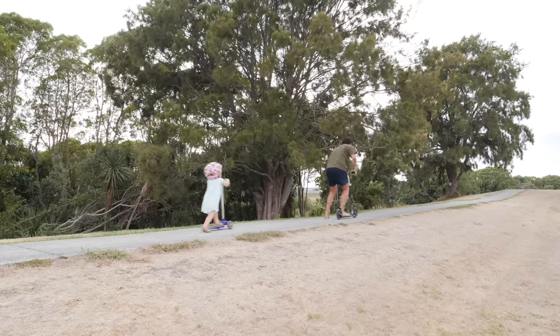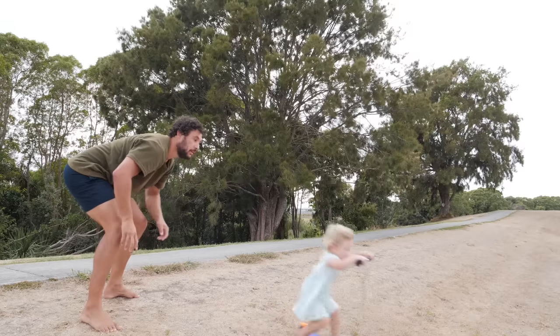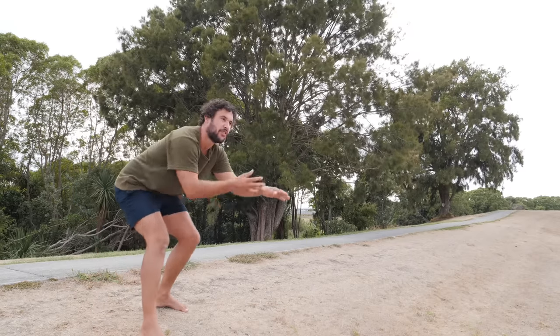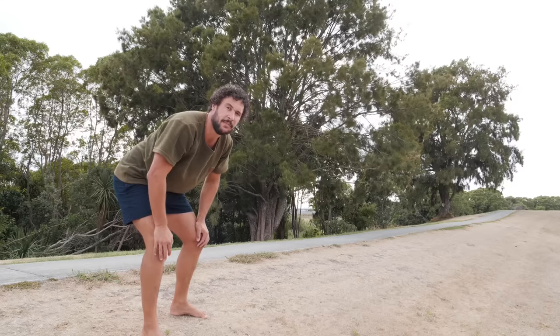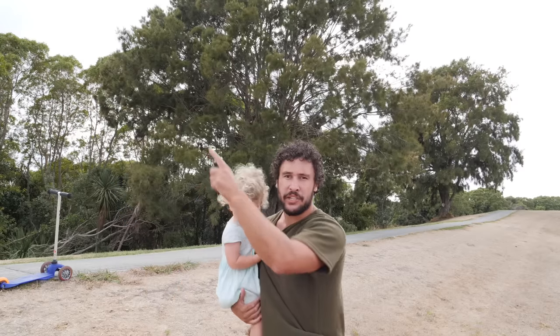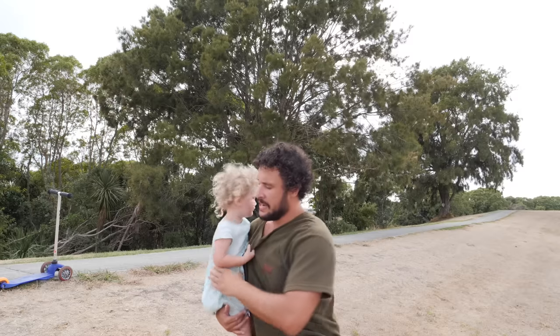And that was how to teach a toddler to scoot. Scoot! She's okay, it's soft grass. And no toddlers were harmed in the making of this video. Woohoo! Make sure you subscribe up here, or watch another one up there.